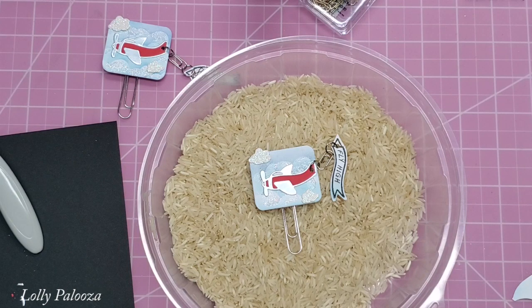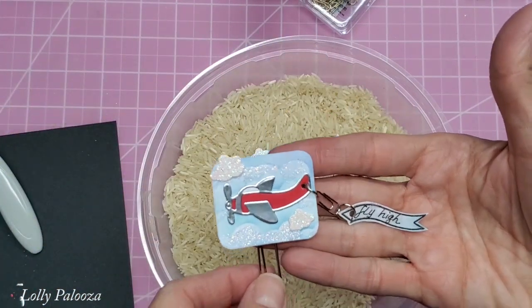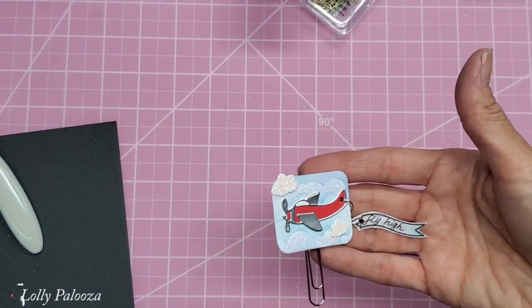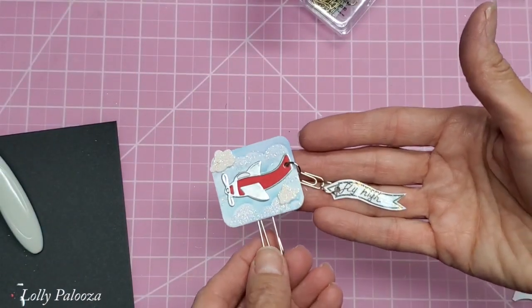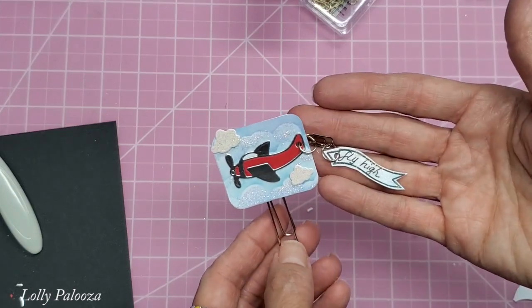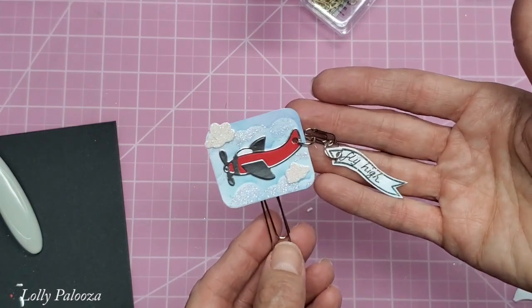So that is the paperclip using that magazine. I think they are such fun and I just love the dangle on there — I think that gives it an extra special touch. Happy National Paperclip Day for those of you who are in the U.S. We'll see you next time. Thank you.